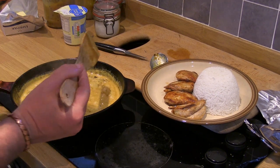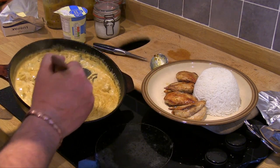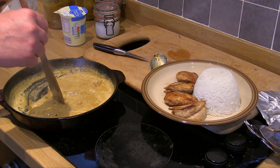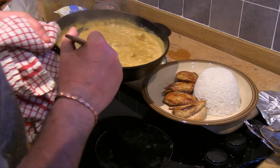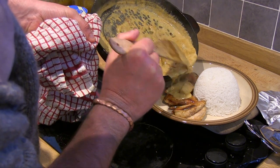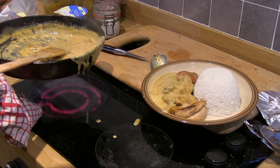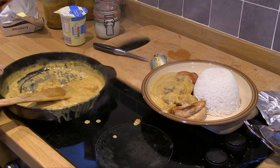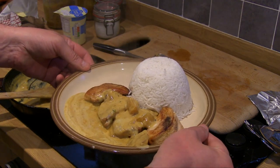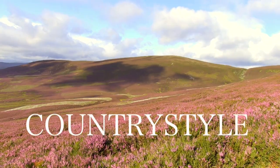Here we go with the partridge breasts — pan fried — nice basmati rice, and the mango chutney and cream sauce. Just look at that. Less than 10 minutes to prepare — super.